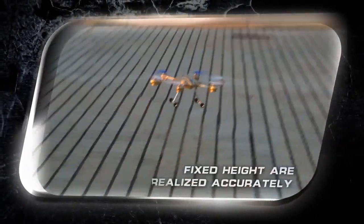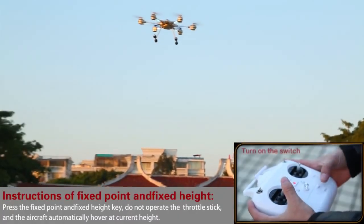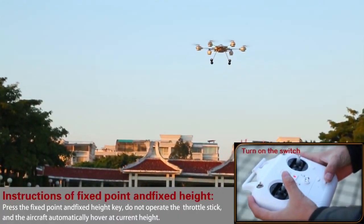An air pressure sensor is built in, and fixed-point, fixed-height flight is realized accurately, achieving the optimum stable hover effect.